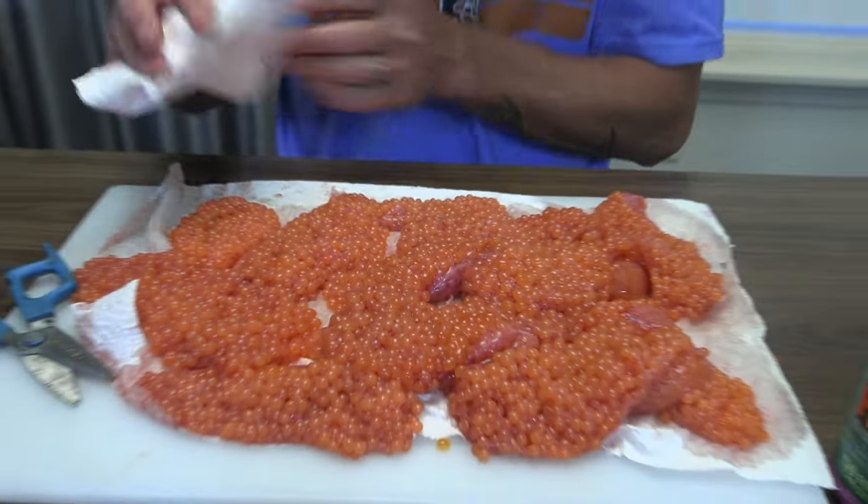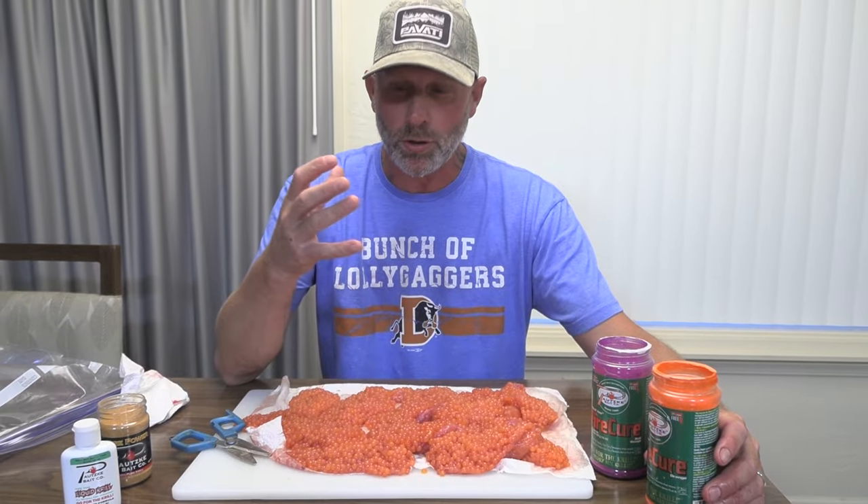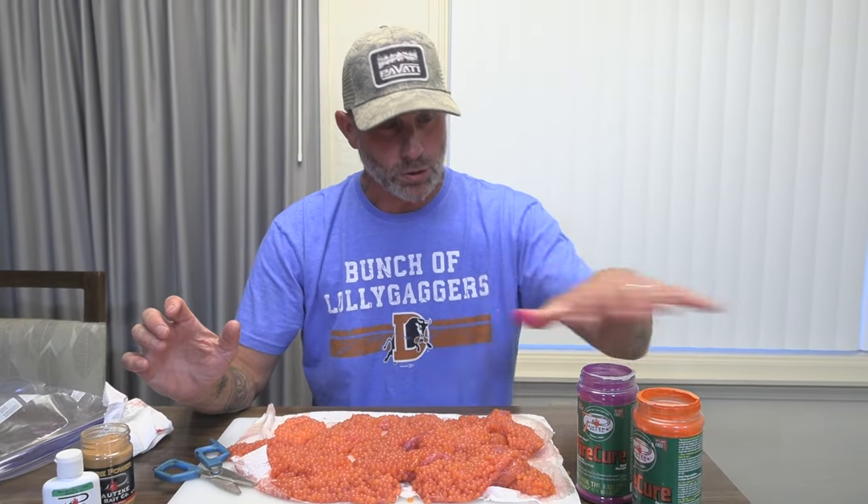We have all the eggs ready to go. I try to get most of that blood — I don't want anything that's gonna rot during the process or when they're sitting for a while. I'm gonna use Fire Cure, it's a salmon cure that's got a little sulfite in it and the colors are pretty good. I'm going to mix two together: the red and the orange. The reason I put the orange in is it adds an element of pop to it and the color holds really well.